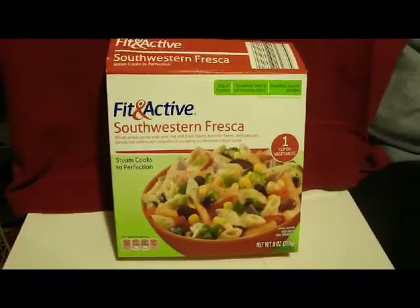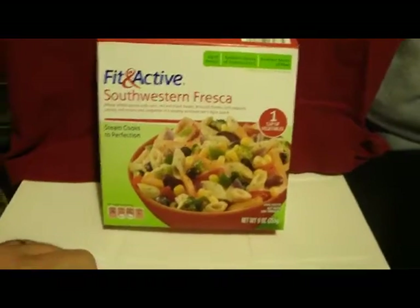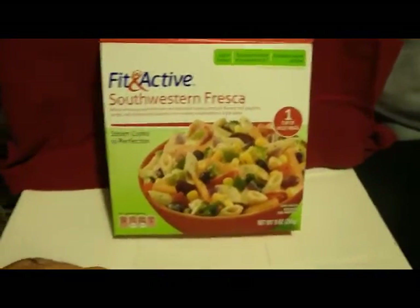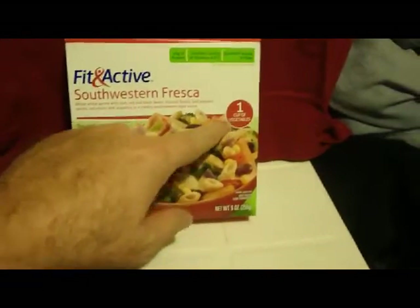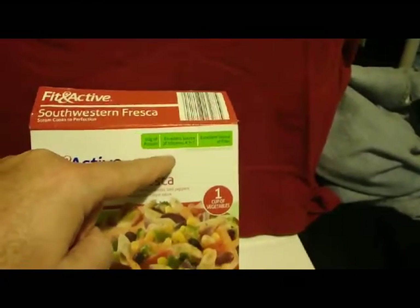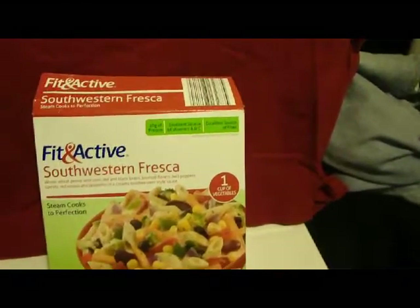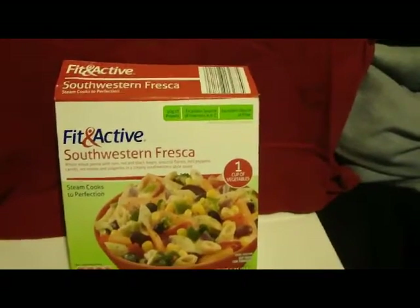It has red and black beans, broccoli florets, bell peppers, carrots, red onions, and jalapeños in a creamy southwestern-style sauce. It looks pretty delicious. It's equivalent to one cup of vegetables, they say — 10 grams of protein, excellent source of vitamins A and C, excellent source of fiber, and contains nine grams of total fat per serving.